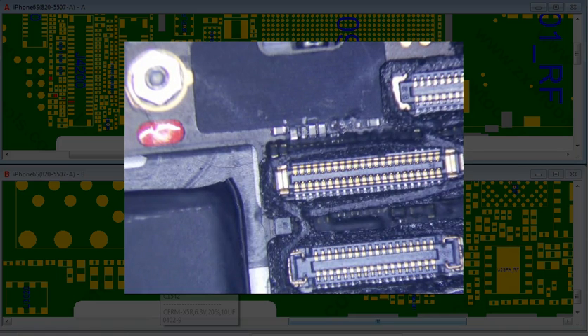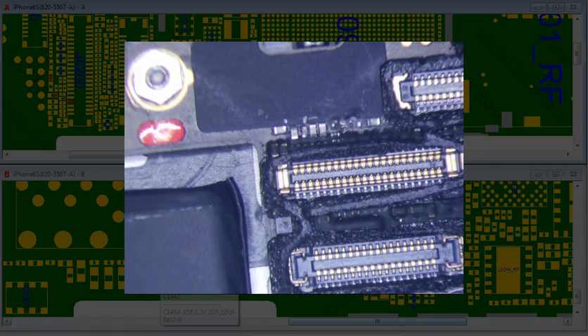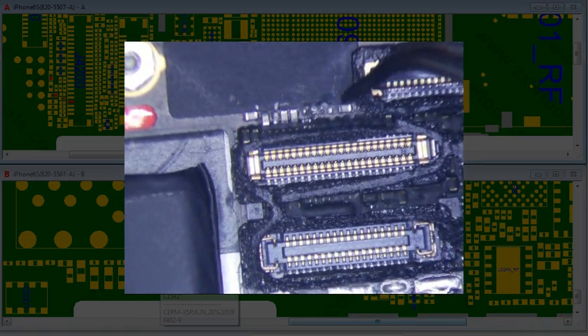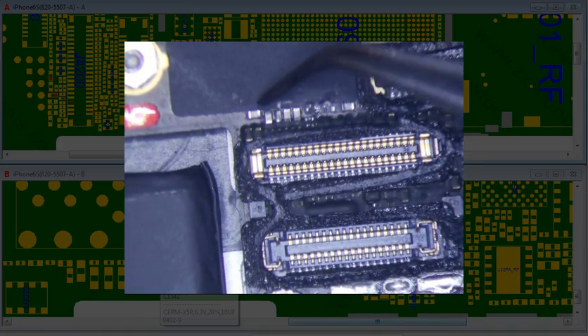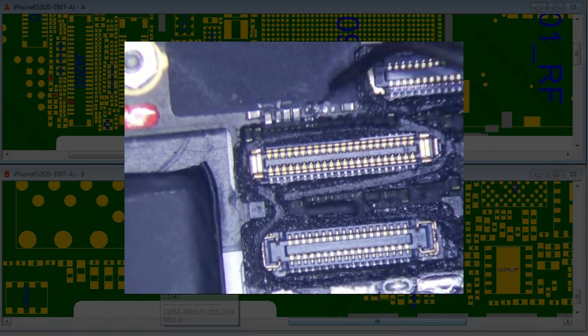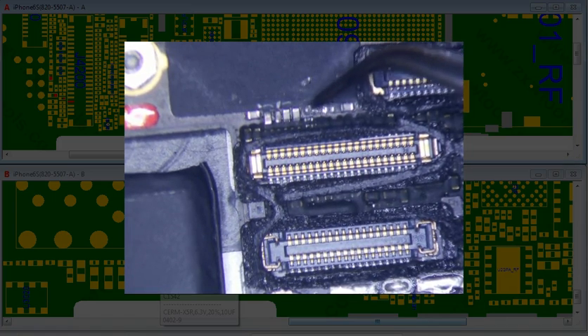I don't normally touch water damaged phones — only for data recovery — but this is a success story so I decided to take a look. On initial inspection the only things I really noticed were these little black oxidized components up here. I pried at one of them and sure enough it was burnt, oxidized — dead.